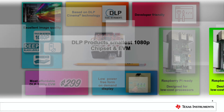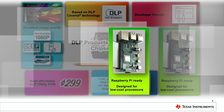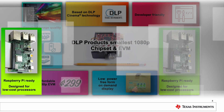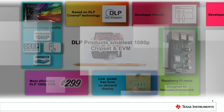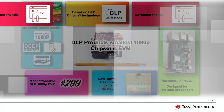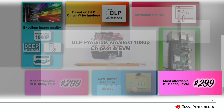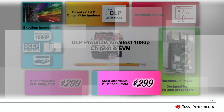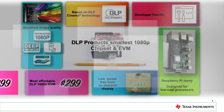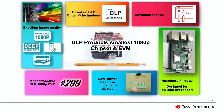The EVM supports a wide variety of low-cost processors. Its pinout is optimized to work with the Raspberry Pi out of the box. The EVM is developer-friendly, and we will cover this in more detail later on. The EVM is offered at a very affordable price of $299 on ti.com. With all this in mind, the chipset can enable a wide variety of display applications.